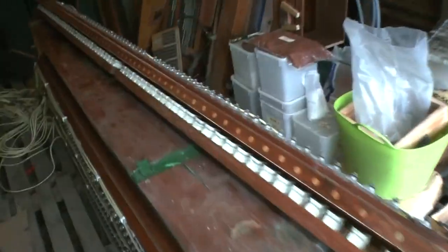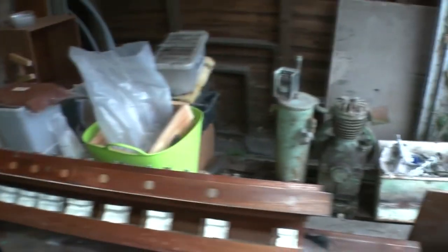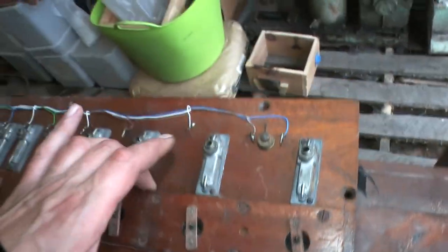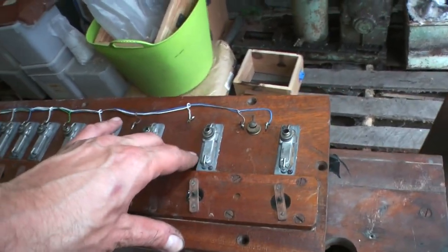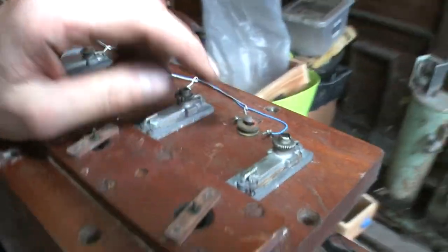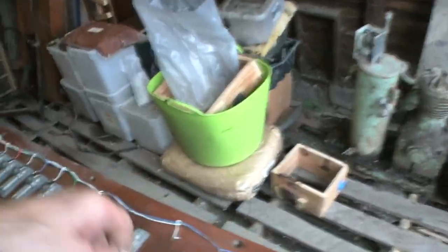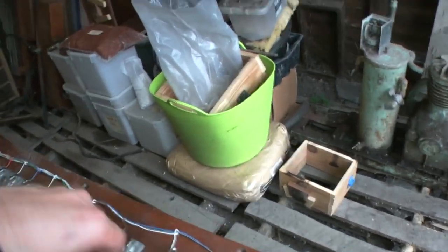I figured you might want a quick rundown of how this system works — also, I don't think Max actually knows properly. Now we've got the thing in bits and can actually see the action, I'll have a quick run through. Each one of these magnets, when energized with the action voltage — which will be around 15 volts — if you look down here, you'll see there's an electromagnet coil down in there. When that's actuated, it opens a little valve in here.